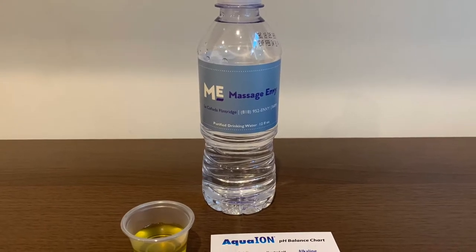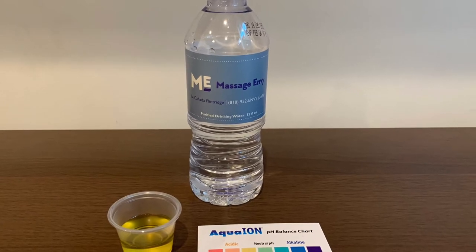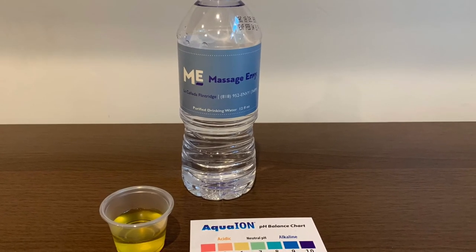Stay tuned, like, and subscribe. Don't forget to subscribe!